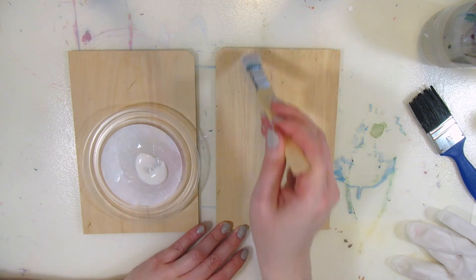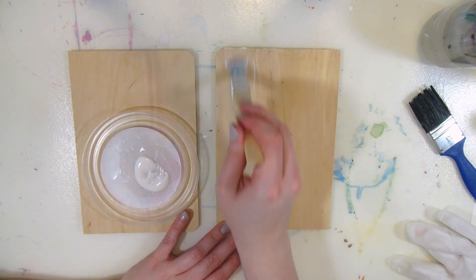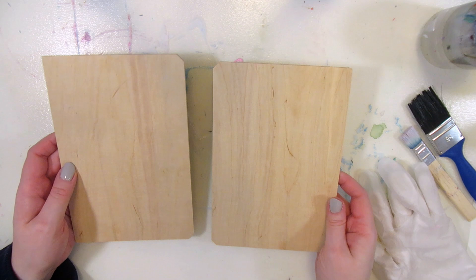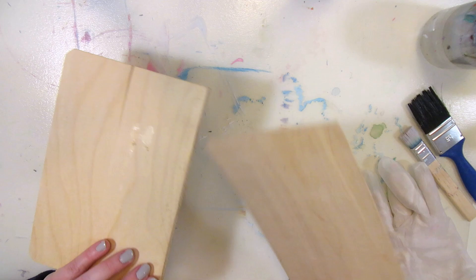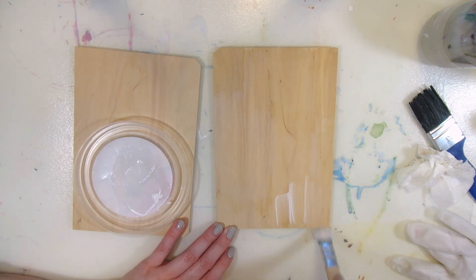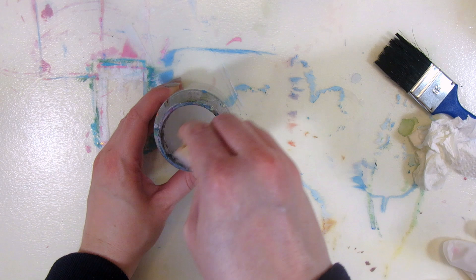I'm not exactly sure what these wood pieces are and where they came from, but they seem like plywood and they were maybe supposed to be the front and back cover of a book based on the shape. But either way, no one's missing them and they are a free material to paint on. I'm applying two coats of gesso on one of the wood pieces and letting it dry for a few hours in between.